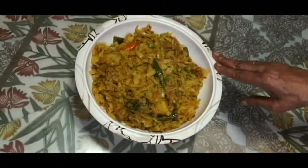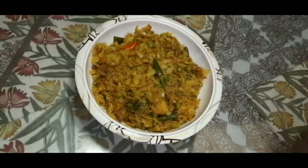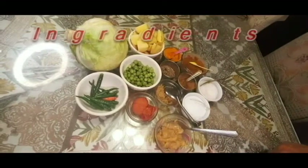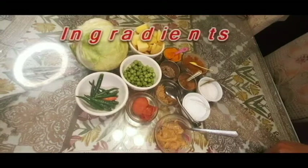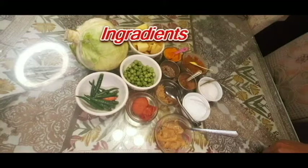I will do this recipe. I will do this recipe every time.